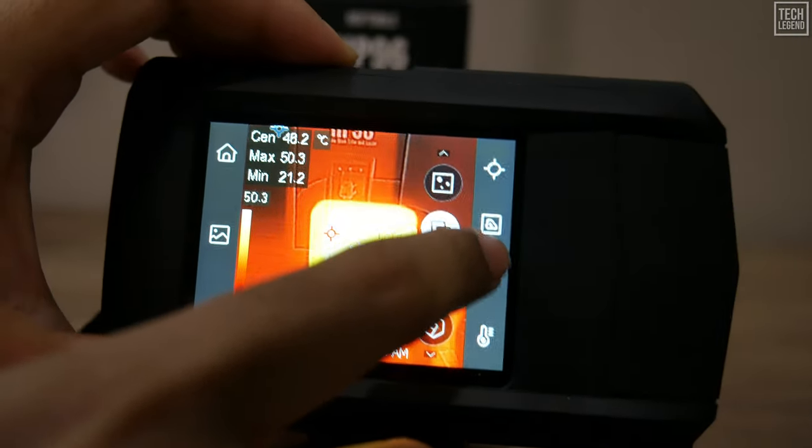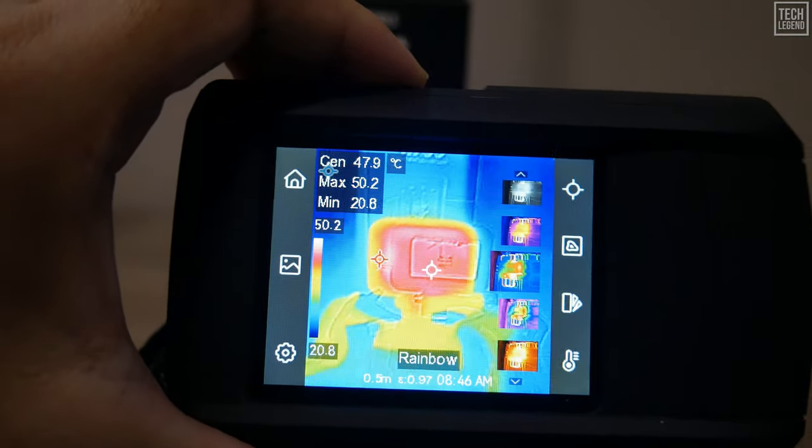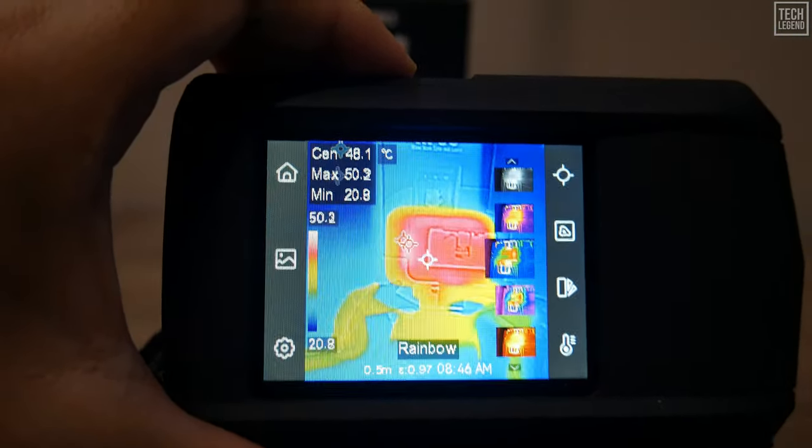Equipped with high-resolution imaging and advanced thermal sensitivity, the HP 96 allows you to detect temperature variations with remarkable precision, making it invaluable for identifying issues like insulation defects, electrical faults, and HVAC system inefficiencies.